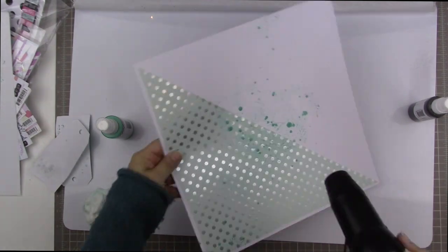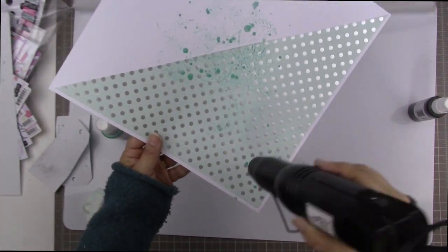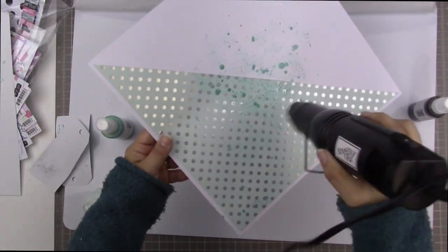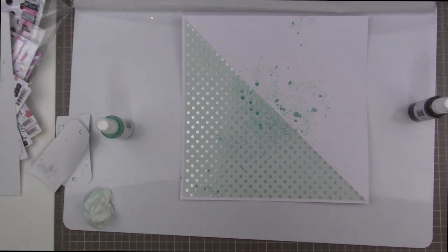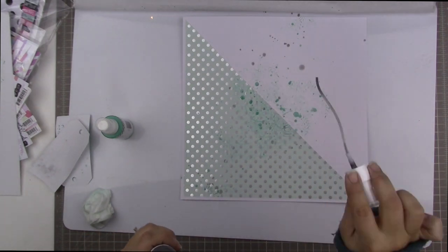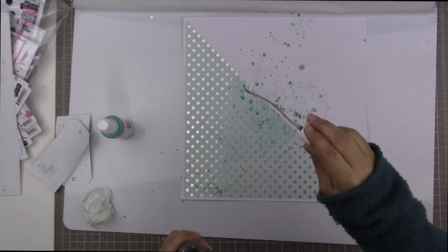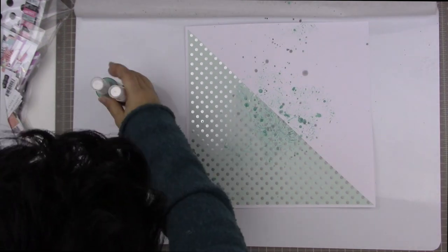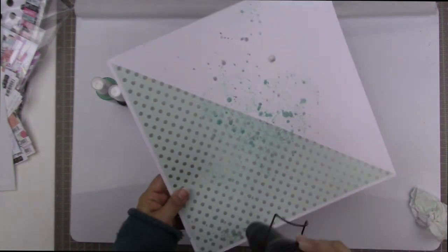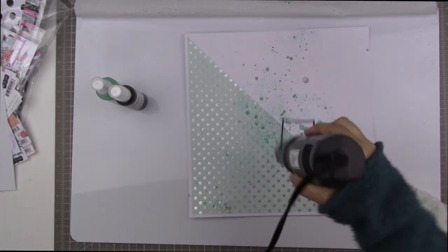I'm going to dry it before adding some shimmerings in the color Concrete, which also came in the December Hip Kit color add-on. I want to dry this so the two colors don't mix when wet — I want them to remain distinct. I almost always wait for my mist splatters to dry before adding another color. I'm being really liberal with the splatters — I want it to look really messy and intense, especially in the center, and I want these mist splatters to blend in with the structure I added with the woodblock stamp pattern.